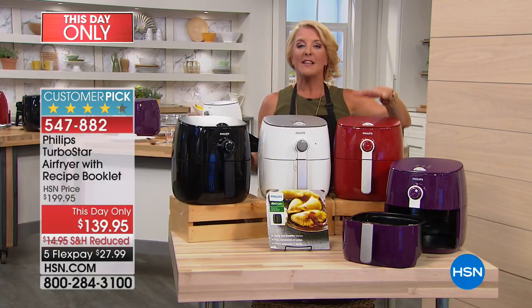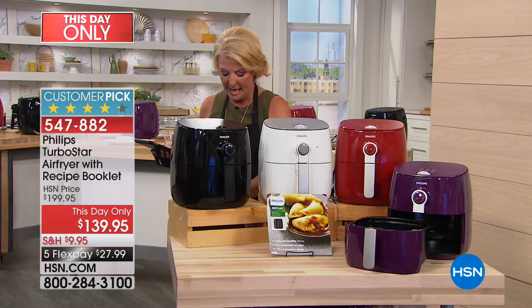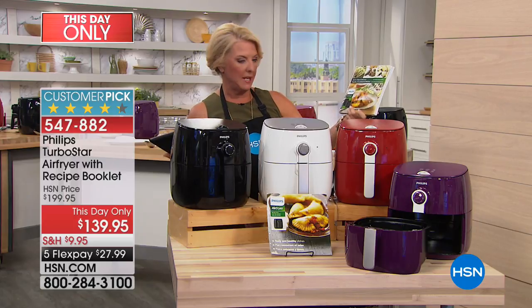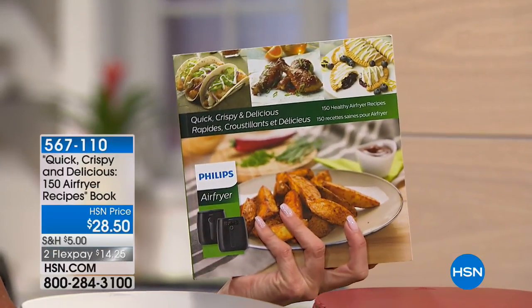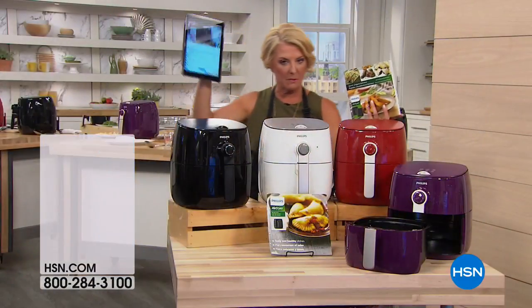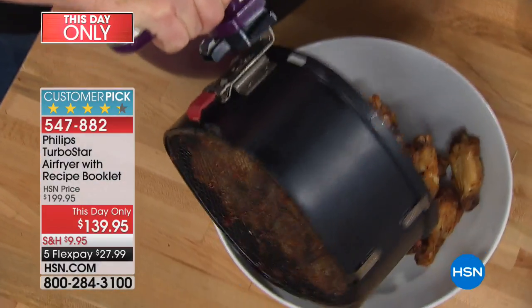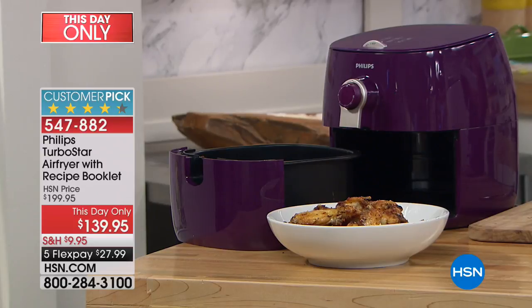If you love fried food but hate the guilt associated with it, air frying is where it's at — and it does a ton more. This is from Phillips. We have beautiful colors: purple, red, white, and black. We also have a recipe book available — 'Quick, Crispy, and Delicious' with 150 healthy air fry recipes. We have 200 available. It's $28.50 and two FlexPays. Tonight we have five FlexPays on the air fryer, and it's the first time back since it sold out.